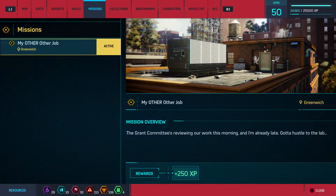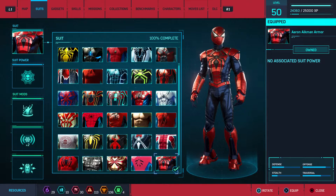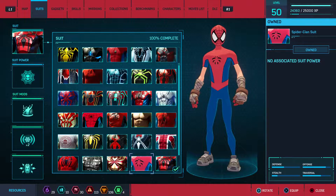Hey everyone and welcome back to Marvel's Spider-Man. On this video we're doing the main mission, My Other Other Job. Let's go ahead and switch suits again — we'll use the Spider-Clan suit this time.